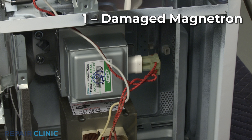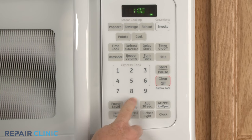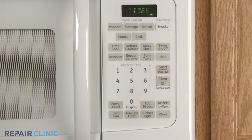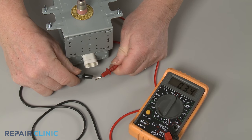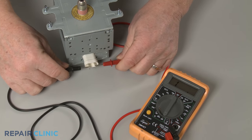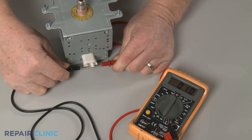The magnetron uses high voltage to generate the microwave frequency that cooks the food and normally emits a low hum. However, if the magnetron is damaged or nearly burned out, it may begin emitting high-pitched sounds or growling noises. You can use a multimeter to test the magnetron for continuity — a continuous electrical path present in the part. The reading should be less than 1 ohm for the magnetron to be working properly.